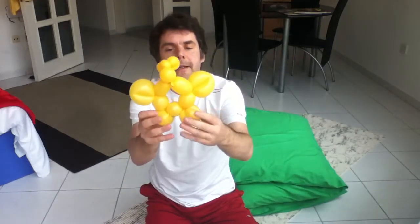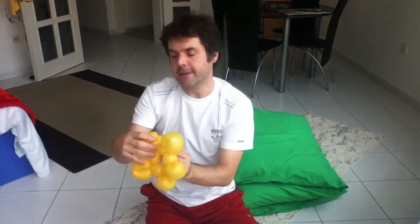So once again, what do you have? You have two flippers, two small flippers, and then this funny looking head.